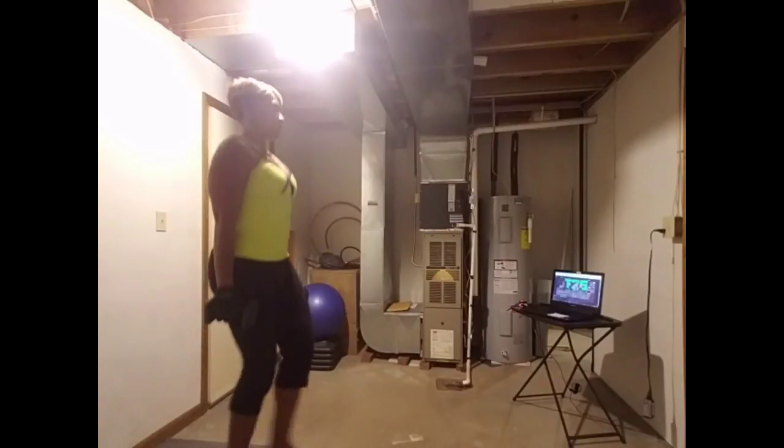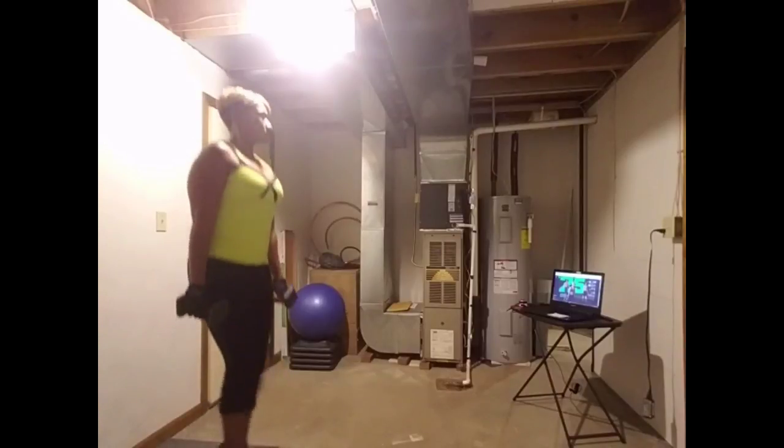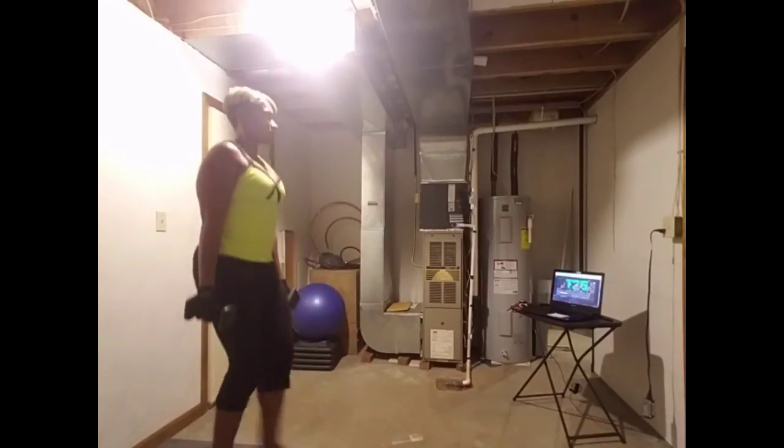We've got about eight seconds to go with this, then we're going to upright roll. Make sure your elbows come above the shoulders, so sit in here — three, two, one.